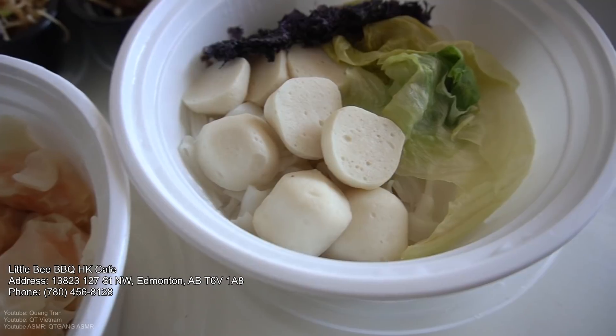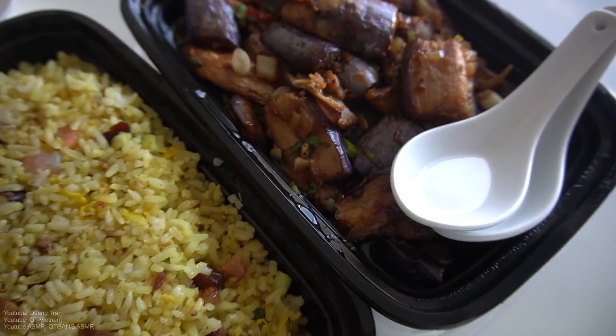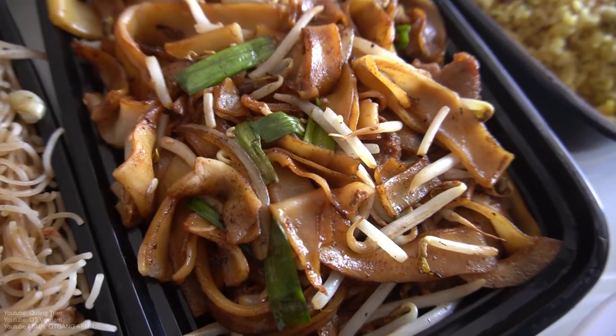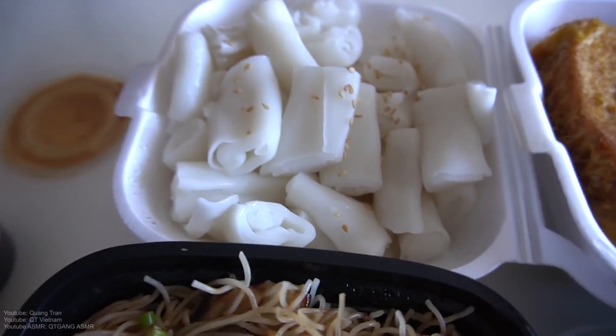On the menu today we got wonton soup, fish ball soup, Hong Kong style congee, eggplant and minced pork in XO sauce, the special Hong Kong fried rice, I believe this is Ho Fan, this is the Szechuan style chicken vermicelli, and rice noodles.